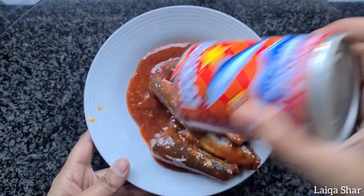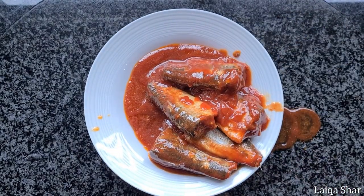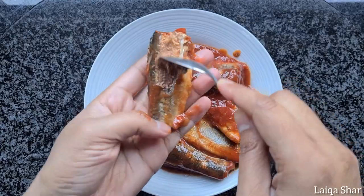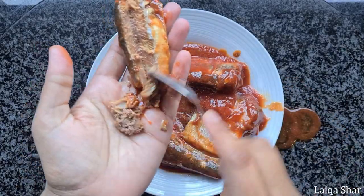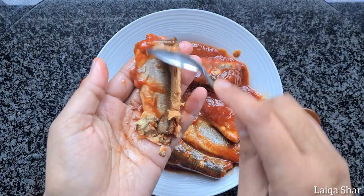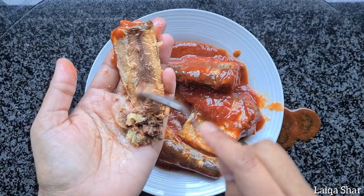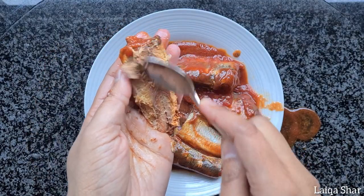This is where you'll prep the fish according to your preference. Some people remove bits of the outside, some people remove the inside including the bone. I do both. And then there's people who don't do anything to the fish at all and just use the entire contents of the can as is. So if you're that type of person, just skip this step.